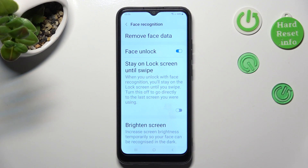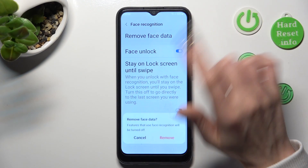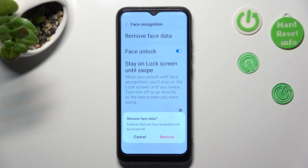If you wish to delete Face Data completely, click on Remove Face Data instead and confirm your choice in the pop-up.